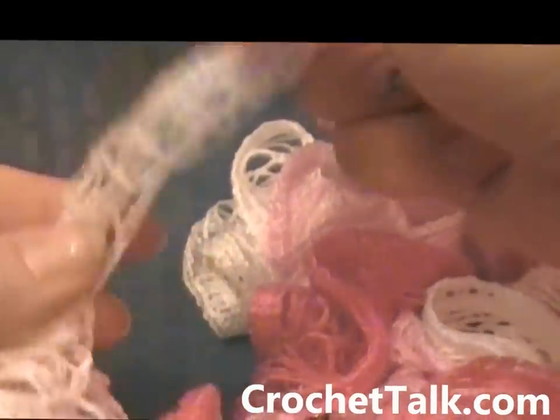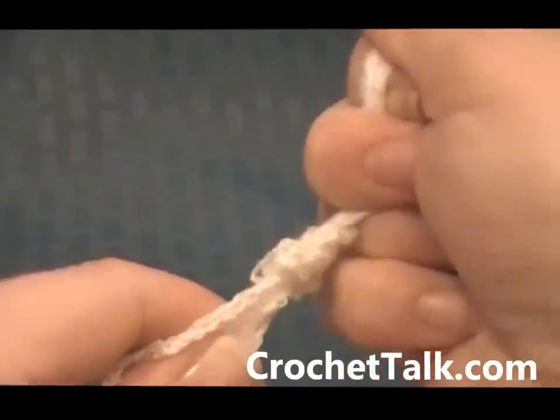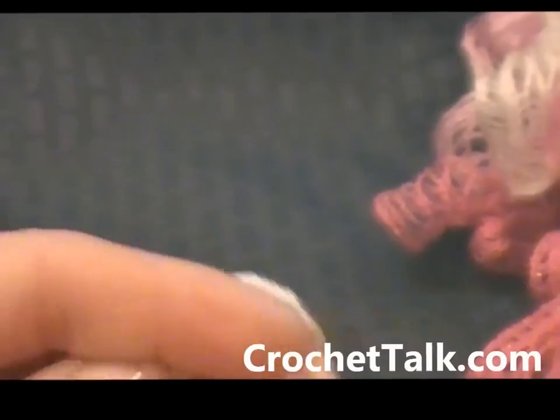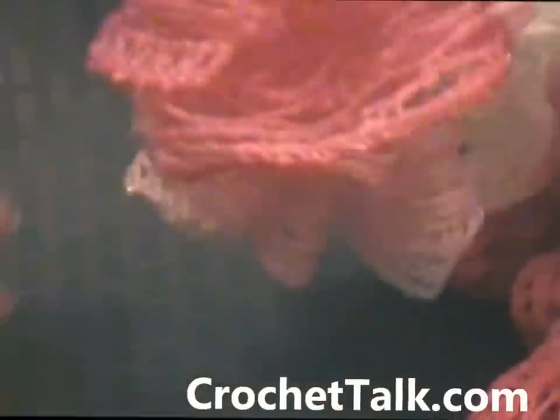Now at the beginning where you skipped all those stitches, you just want to go ahead and do the same thing as far as securing a knot. I just grab it to where I started, wrap it around, pull it through, pull my knot tight, make sure it's secure and tight. And then again I will trim the rest of that off about right here, toss that in the trash, and those ruffles will cover this side so you don't have to worry about it showing.